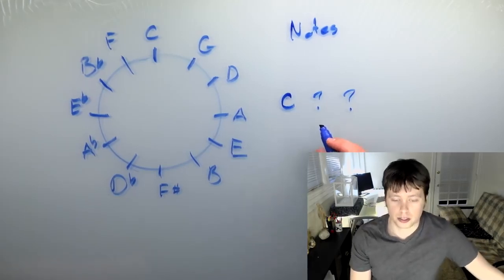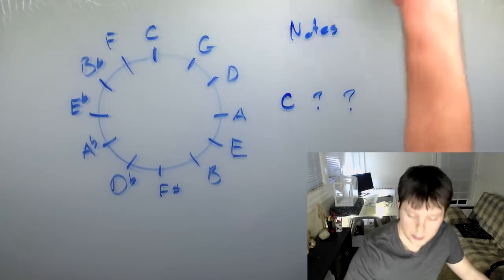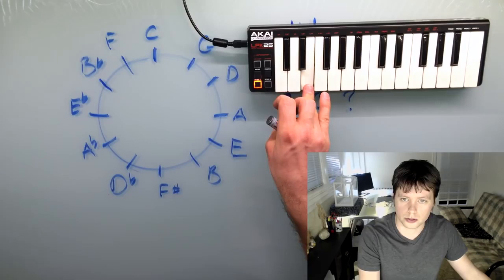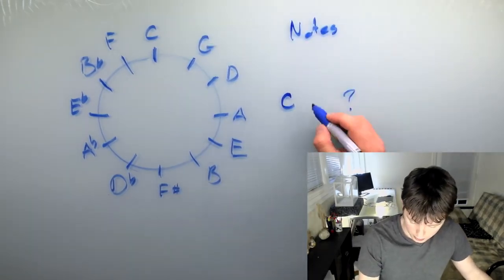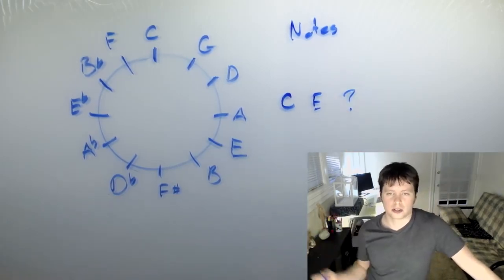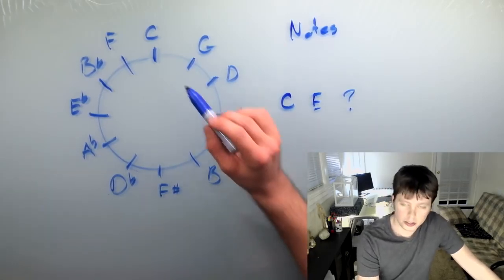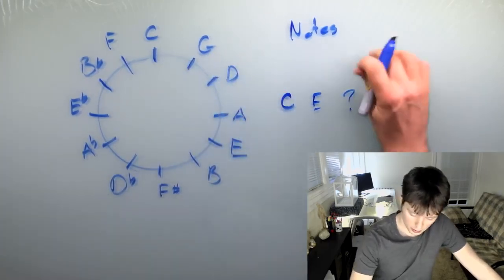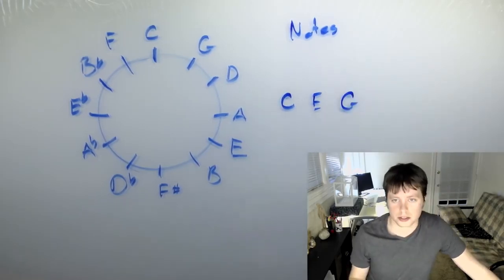If you remember the formula for a major chord, the middle note is a major third, which is two whole steps. So starting on C, you'd go up two whole steps and wind up on E — that's your middle note. But figuring out this next note can be tough because it's pretty far away from C. However, this note is a fifth. And if you know your circle of fifths, you immediately know that going up a fifth from C gets you to G. So that means that this next note is G — and there's your C major chord.